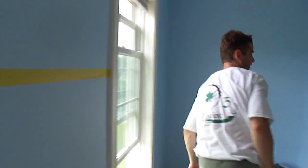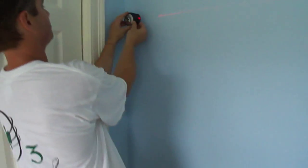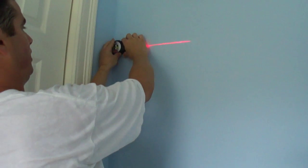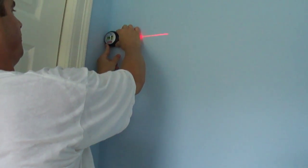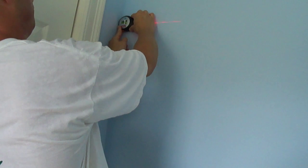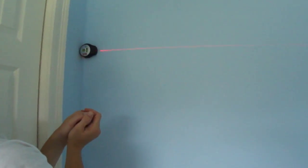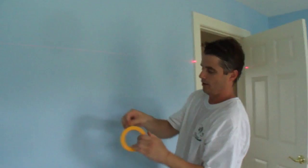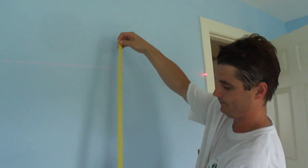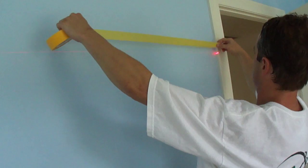Now we're going to come over here. I'm going to take this out again, turn it on — we're working into the corner — and make sure that bubble is in the middle. Now I'm going to take my tape and come over here; the line is right there, so I want to go just slightly on top of it.